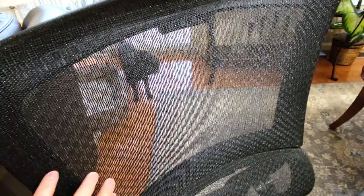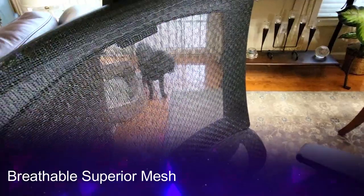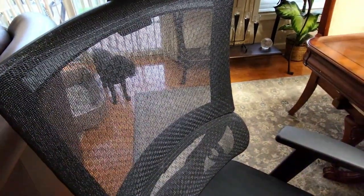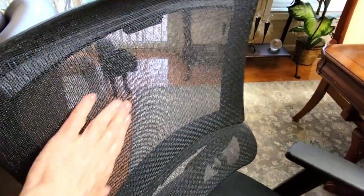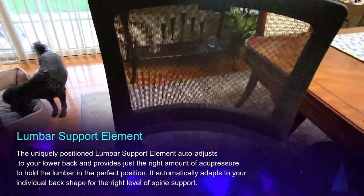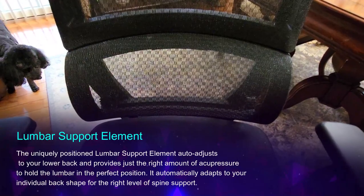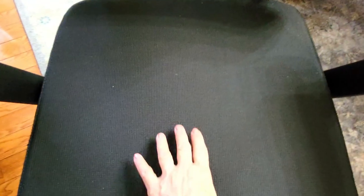I wanted to show you this wonderful mesh fabric. As you can see, it has this transparent mesh fabric that's very supportive but also giving, so when you sit in it you'll get the support that you need with a lot of breathability. You're not going to sweat, which is another feature that I absolutely love, and there is support that will aid your back throughout the day.